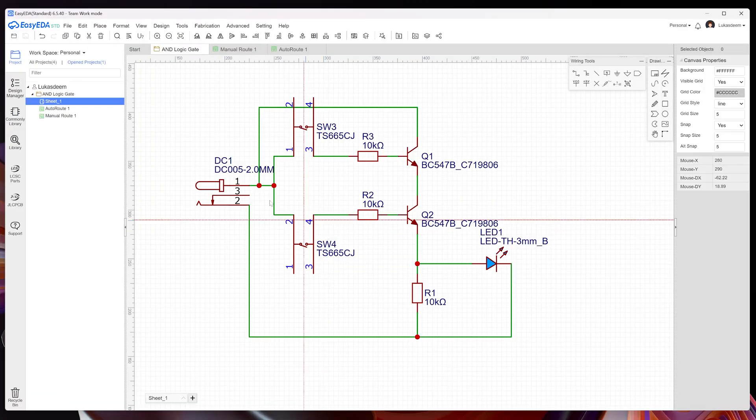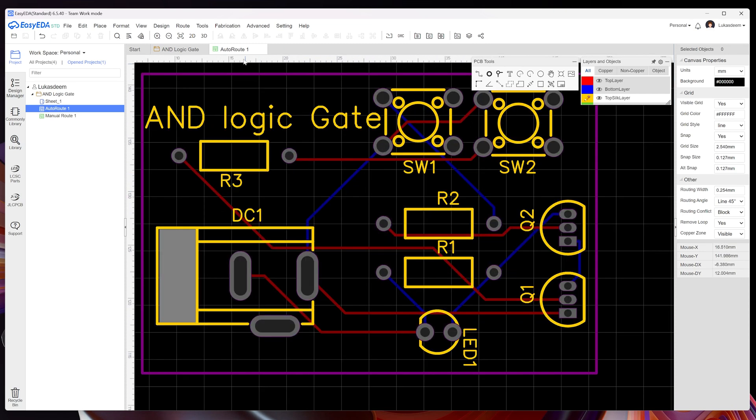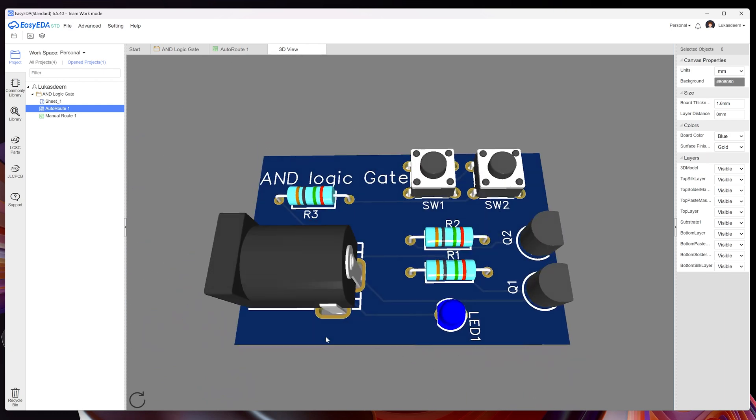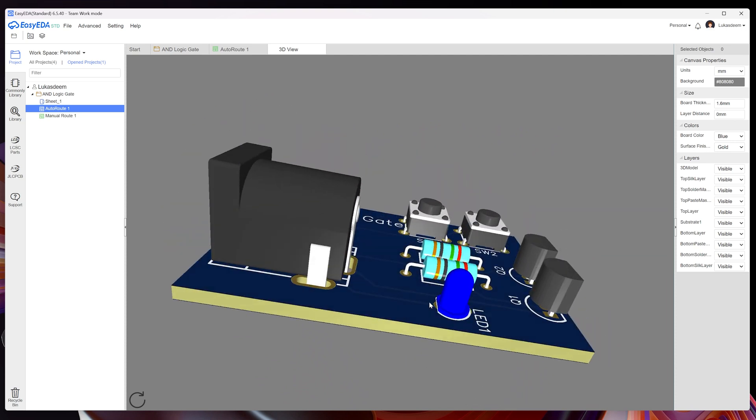I used the auto-router feature because I wasn't confident in my ability to wire it up well, and it just looks way cooler this way. You can also do a 3D view and it renders all the components for you, so you can triple-check that it seems like you got it right.